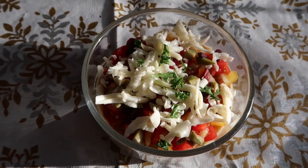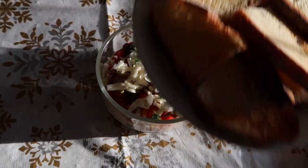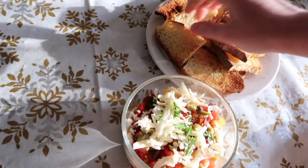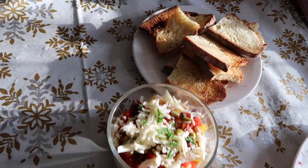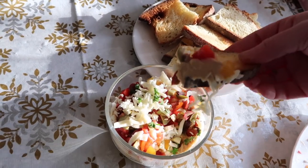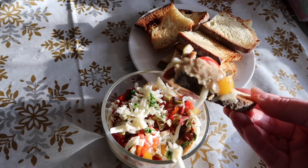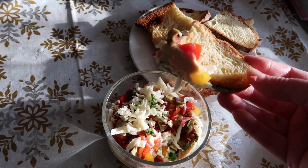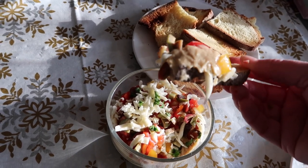There you have it. I also have some toast points that I made here — some little toasted Italian bread. You can use chips, cucumber slices, or carrot sticks. You just dig in and make sure you get a little bit of everything. And there you have it: festive party dip. Super healthy, very Mediterranean. Enjoy!